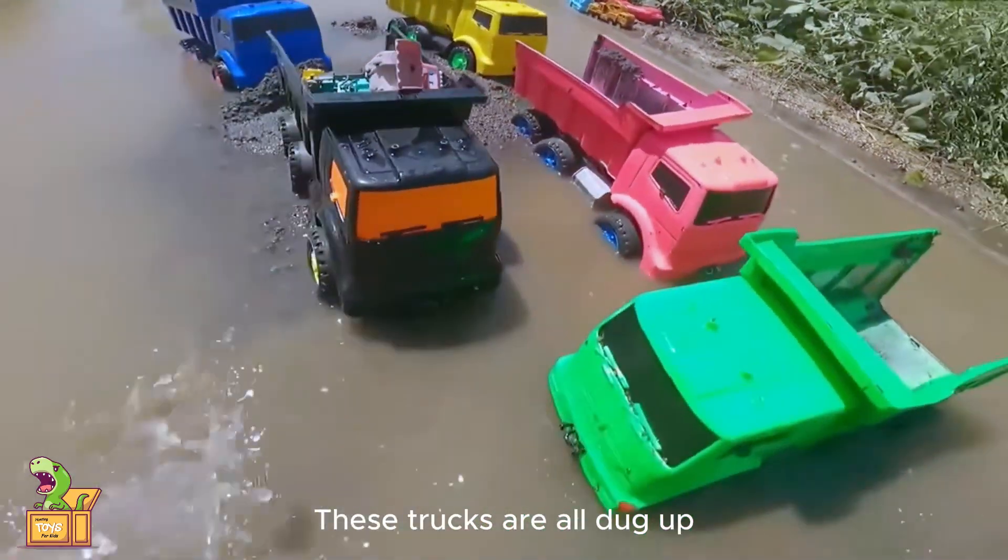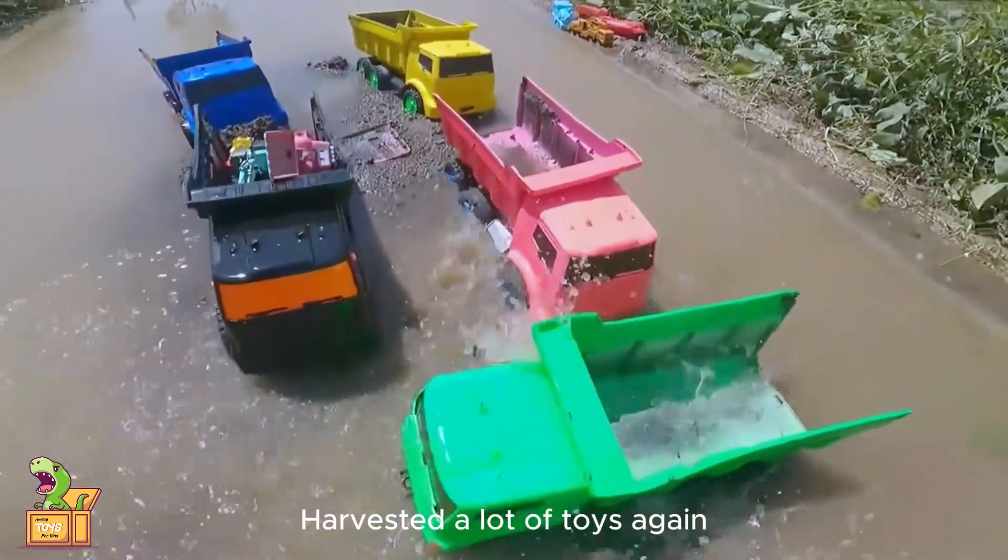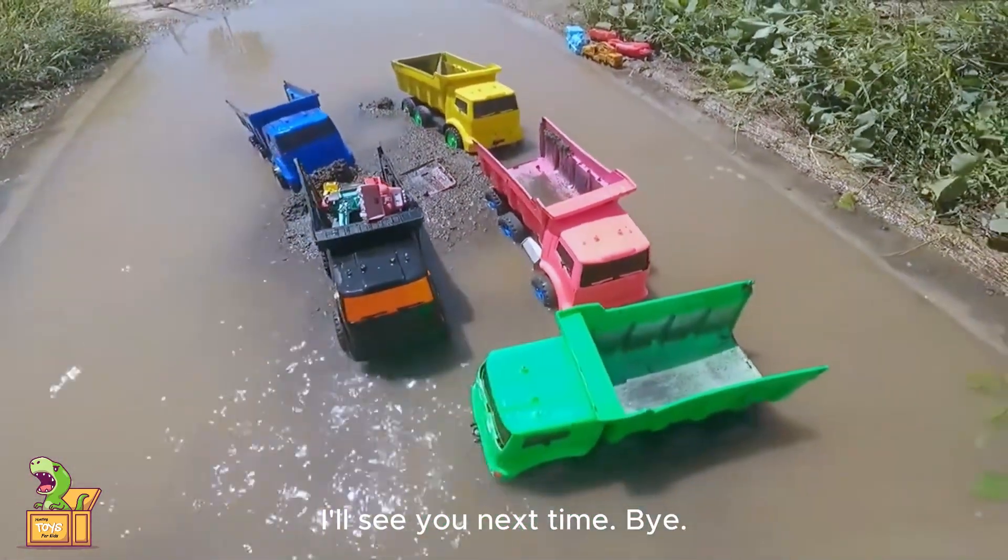Okay guys, these trucks are all dug up. We harvested a lot of toys again. I'll see you next time — bye!